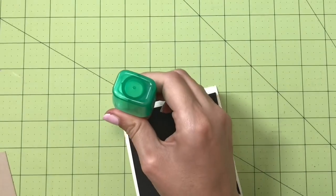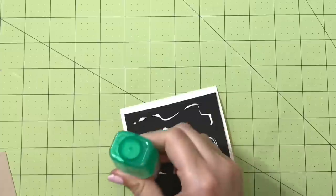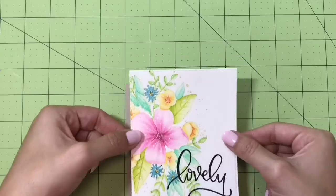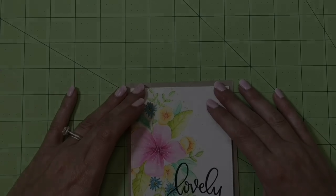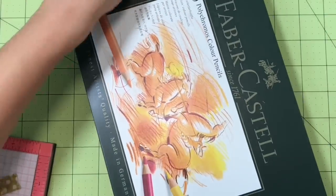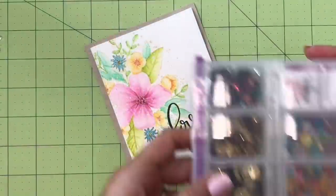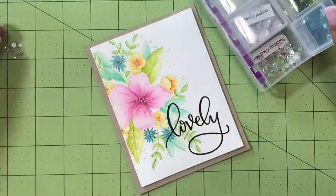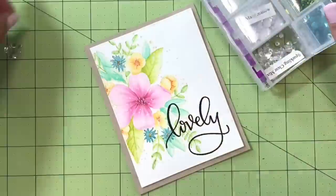I'm using some craft foam — black because that's all I have, just kids' craft foam, nothing special. I like to use this kind of craft foam whenever I'm doing a full panel because watercolor paper is really rigid and tape doesn't really stick to it very well. I'm using my Tombow Mono Multi glue to stick the panel onto the card base itself.